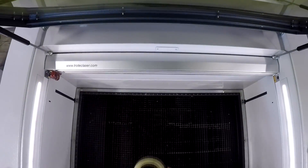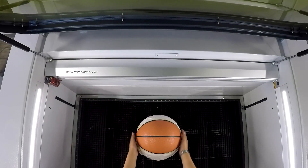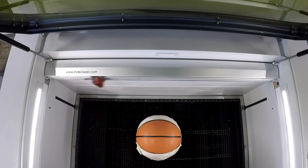We first focused the laser slightly off the center of the ball. This will ensure that the engraving will work on the center as well as the edge of the ball.